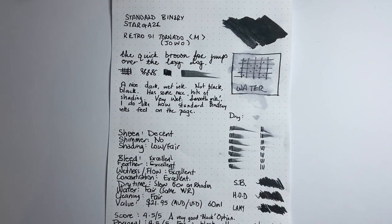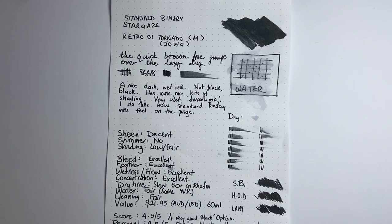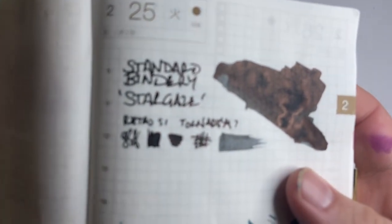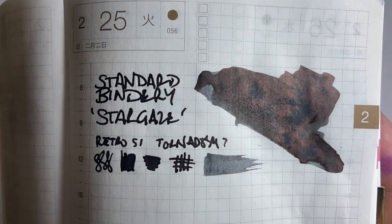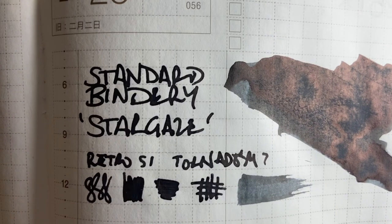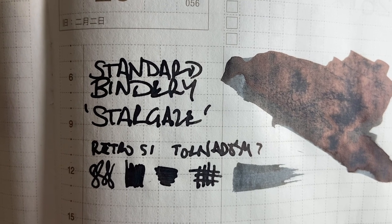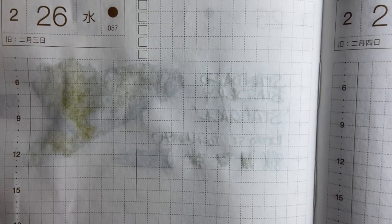Let's look at it on some other papers. First, let's start at the top with Tomoe River. Here it is on some Tomoe River paper and you can see that red-gold sheen just looking fabulous — really, really wonderful. The black does look really good. Camera is struggling to focus a little bit today, sorry. In fact, it looks very black on this page. And if we look at the reverse of the page, you can see that really nothing has come through. That's Tomoe River.